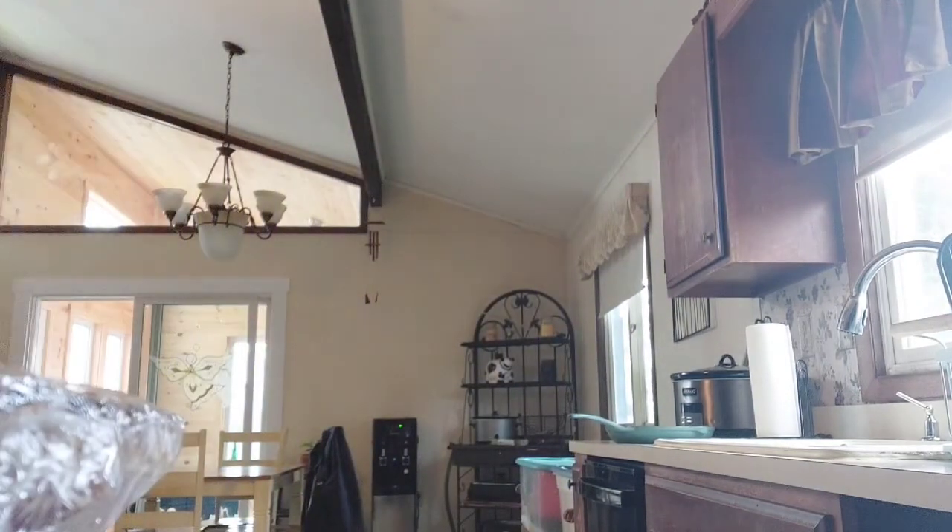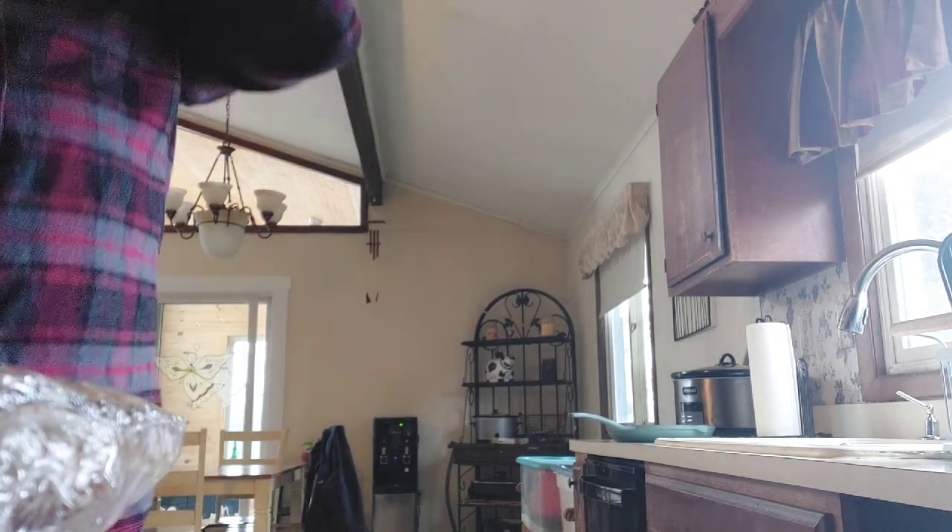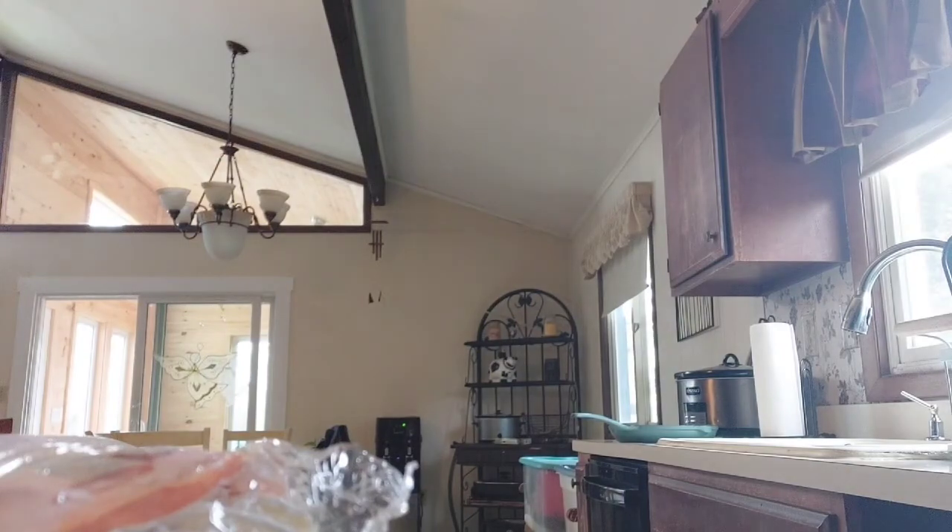I'm going to pre-heat the oven to 400. Place pizza in the center of the rack, but I'm going to wait until the oven is ready to do that.